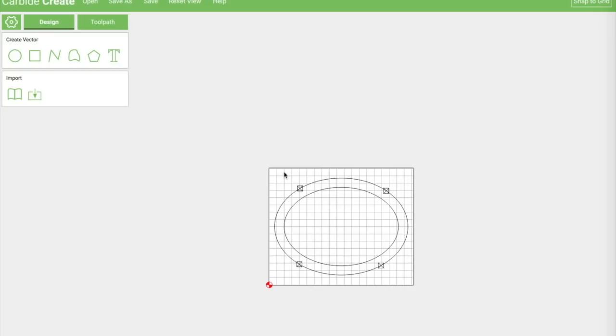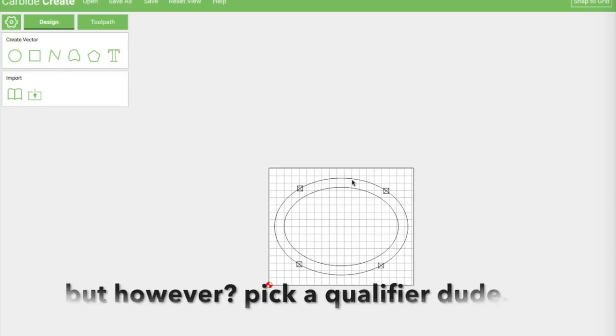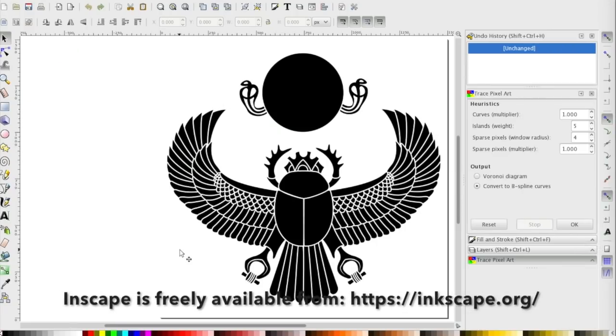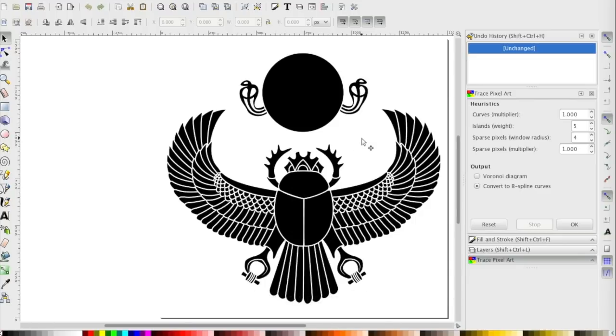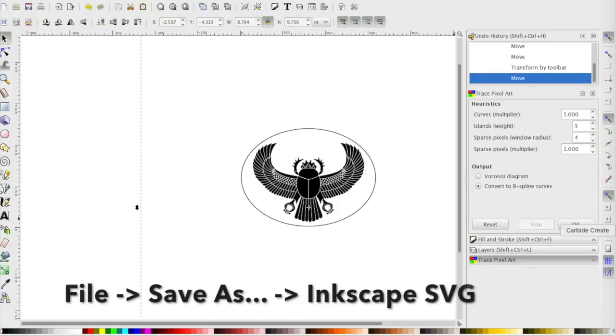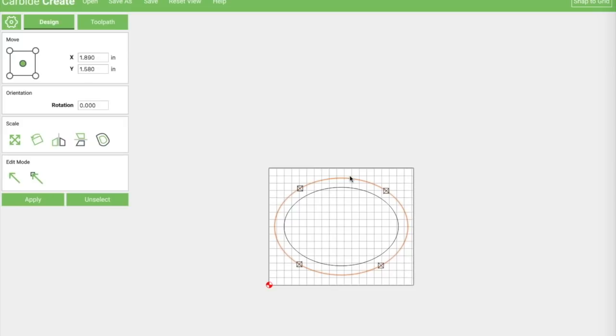One issue is that Carbide Create doesn't actually do ovals, which is a pain — but Inkscape is perfectly capable. I had a scarab image I downloaded from Shutterstock that I wanted on the top. I got rid of the surrounding piece and created my oval so that it perfectly fit the scarab, then exported just the oval as an SVG. I opened it in Carbide Create and used the offset tool to create a quarter-inch inset, giving me the two main shapes for the box.